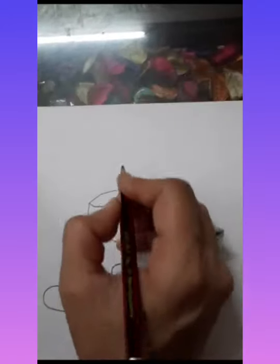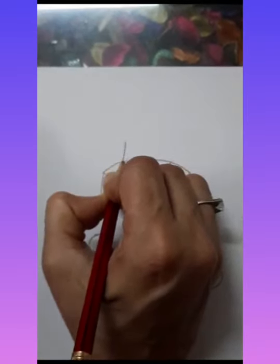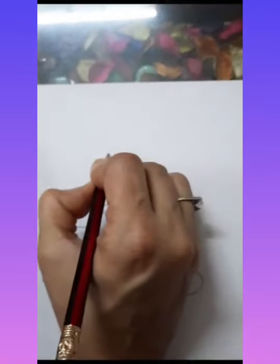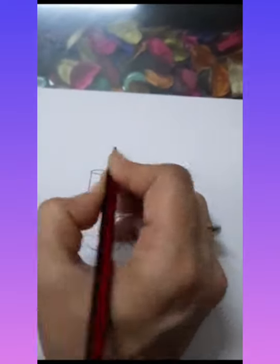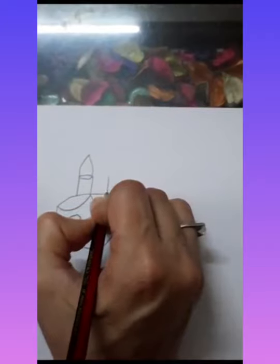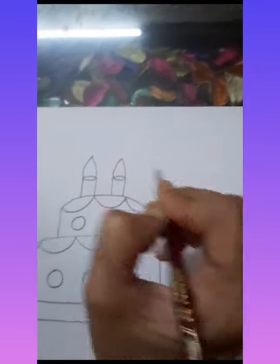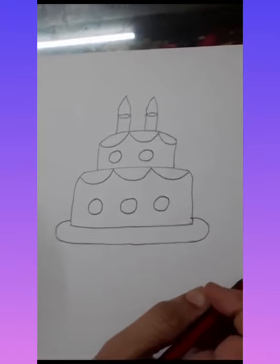Now on top of the cake, we will draw candles. For candles, we will draw one standing line, one more standing line, then join them like this. Here one more candle — standing line, then curve and curve. Two candles are drawn and the cake is ready!